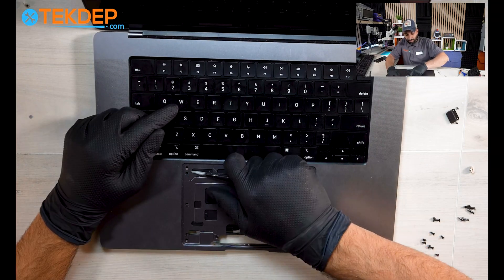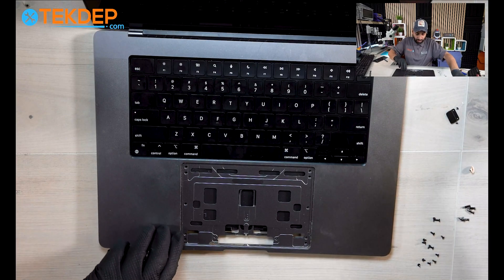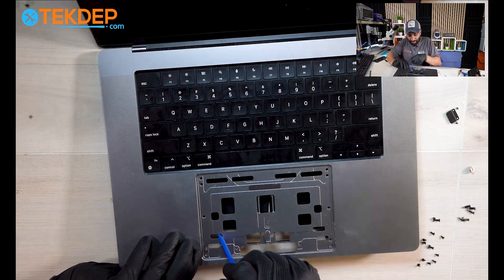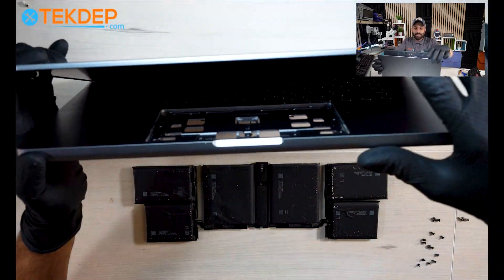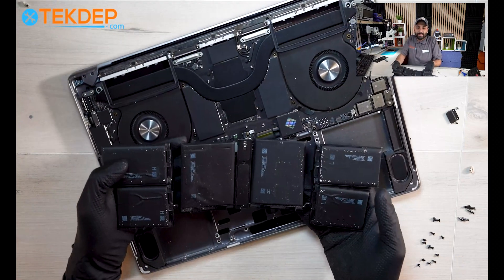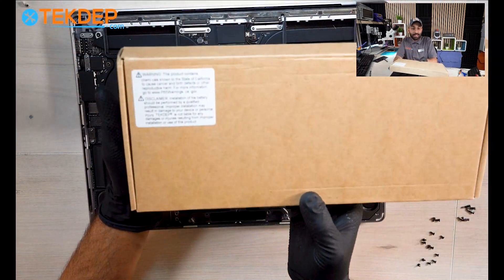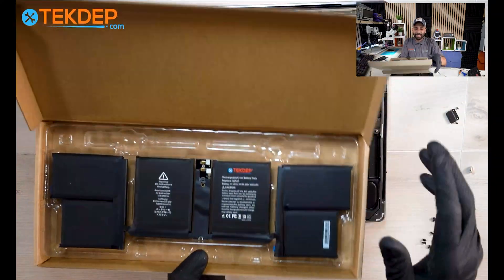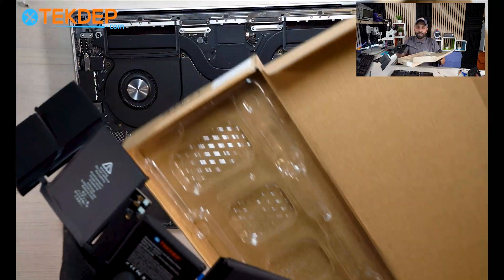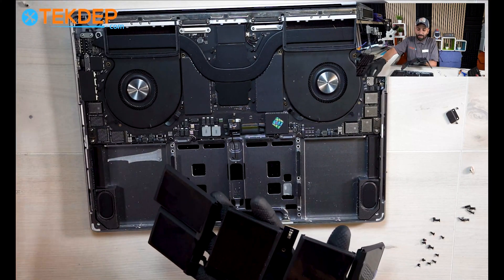The battery is officially out - all of it. If you're looking for batteries, we sell these on our website. You can buy the batteries, the tools, or you can just send your laptop to us and we will do the battery replacement for you. You can also use our mail-in service - just send it in and we'll get it done for you.